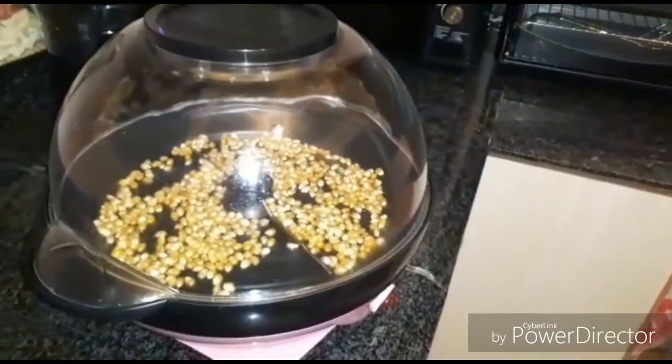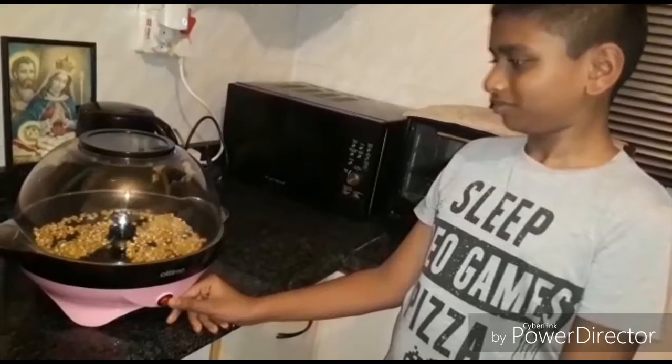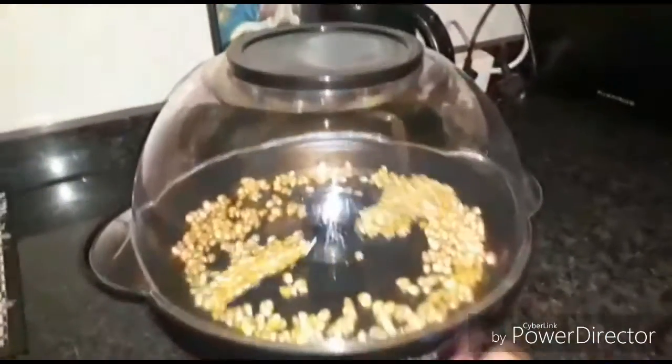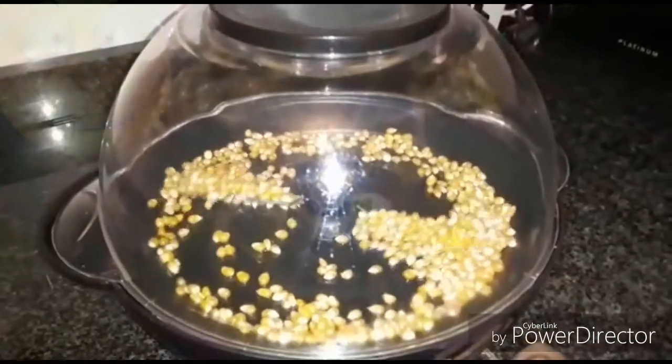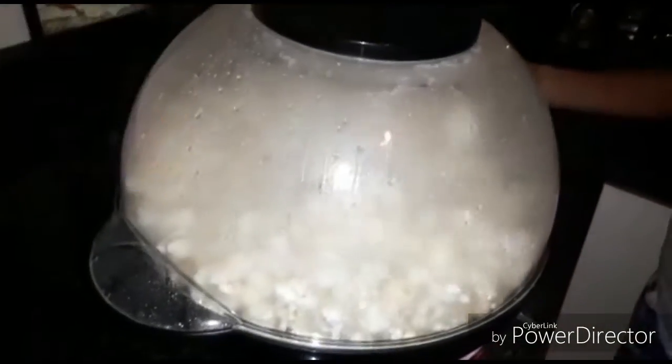Then place your lid on top. Then switch your popcorn machine on. This is a popcorn machine with a pot.